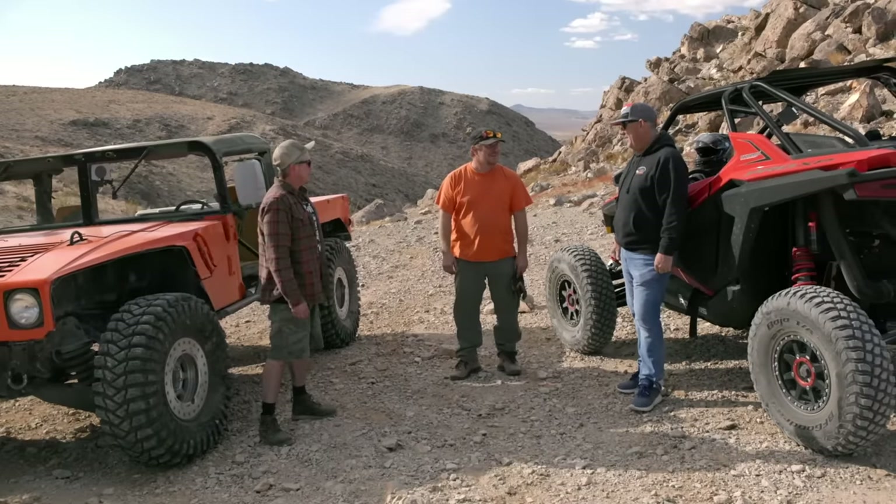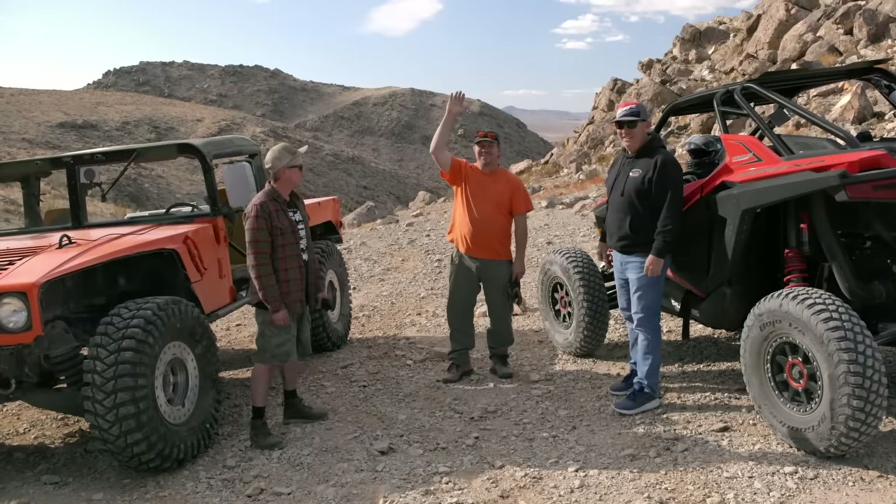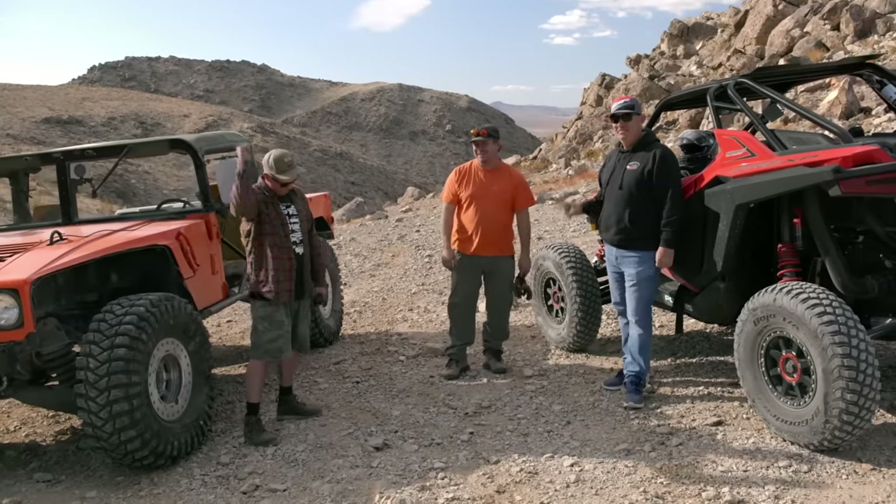We have ideas to make it even better. We'll come back for a rematch in like a year or so. That's it for Dirt Every Day — we'll see you guys next time!